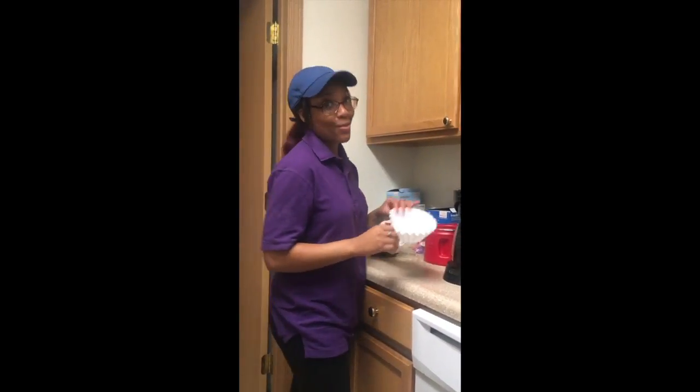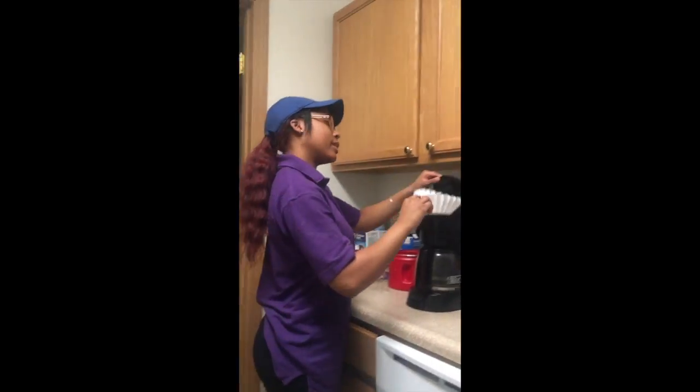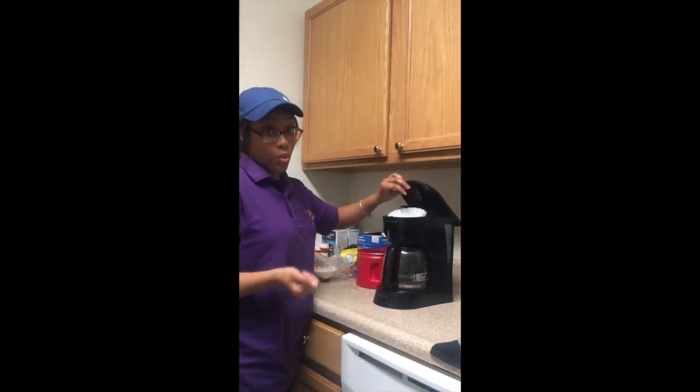I am a student working at Pivotin's and we have the best coffee. As you can see, I'm getting prepared to take this filter and put it into the coffee maker so that I can start on the coffee.